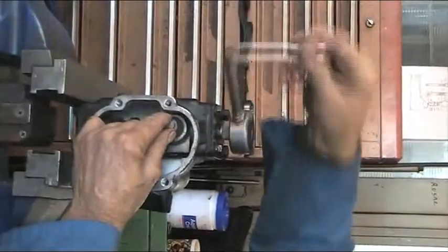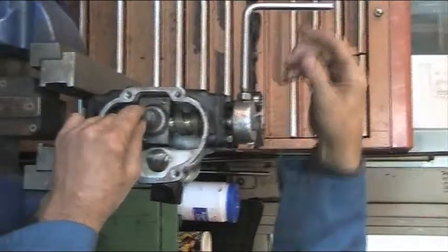The box gives approximately 3.7 turns lock to lock off the vehicle, and 3.25 turns lock to lock when on the car.